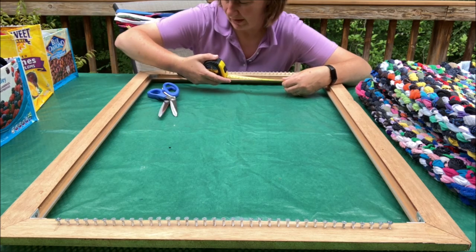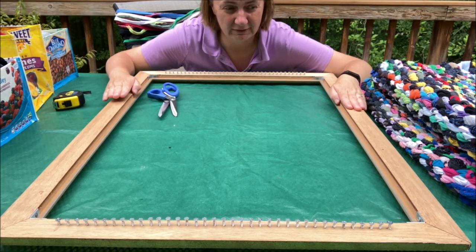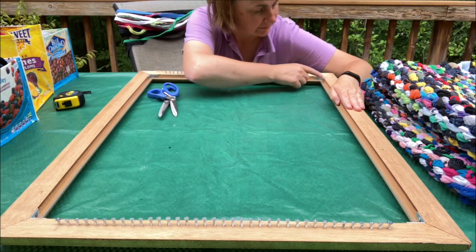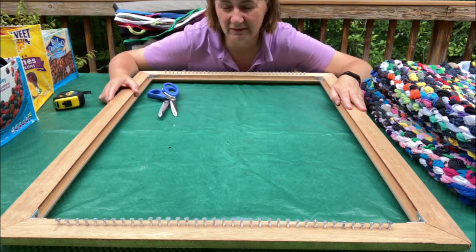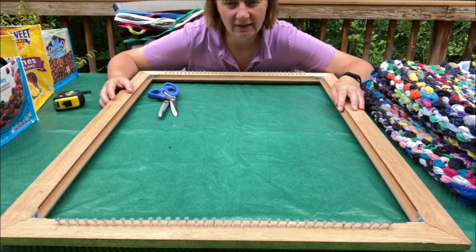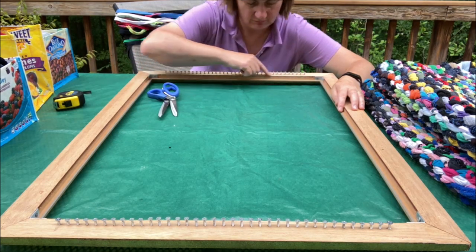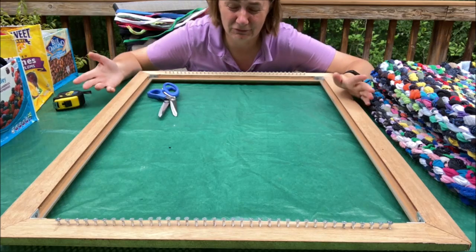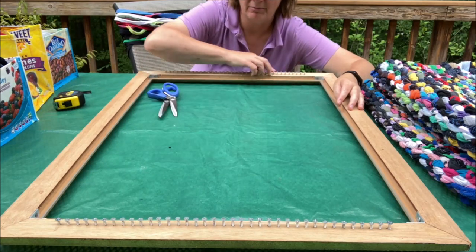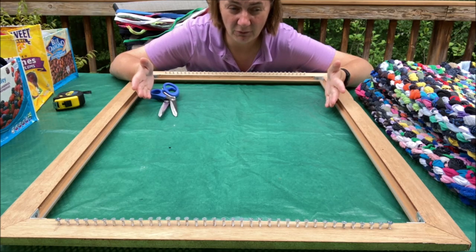When I found this frame in the trash, the first thing I did was sand it smooth so there would be no chance of splinters. Then I put little brackets in the four corners to reinforce it — that's probably why it was being thrown out, it was a little shaky. Then I put screws every half inch: there are 37 screws across the top and bottom of the frame, which allows me to make a rug this big.